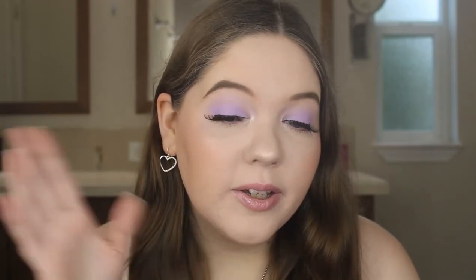Hey guys, today I'm bringing you this lavender pop of color for spring. I've done this with a couple of different colors — I did blue, I did pink, and I did yellow, and today is lavender. I paired it with a beautiful light pink lip. I really hope you guys enjoy this video, please subscribe before you leave, and let's just get started.